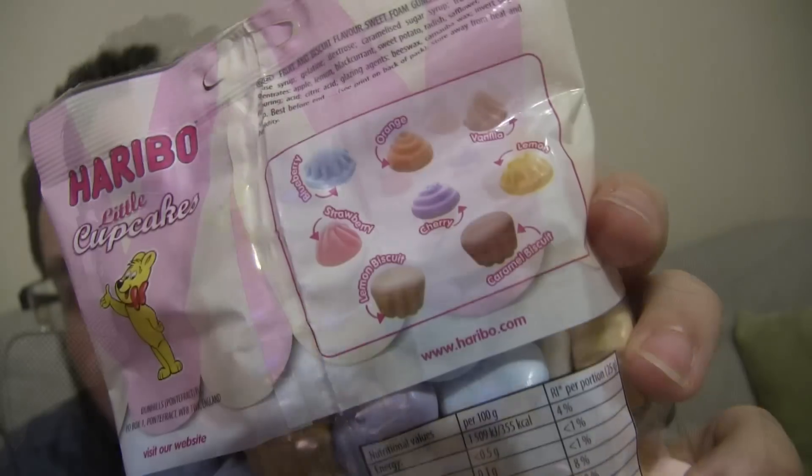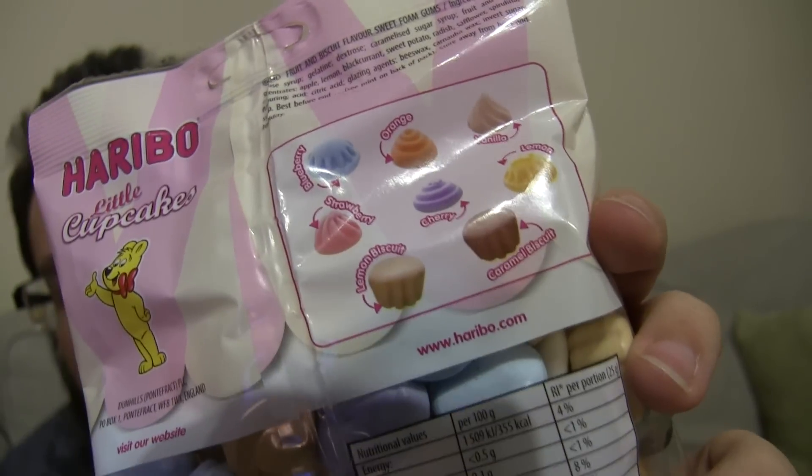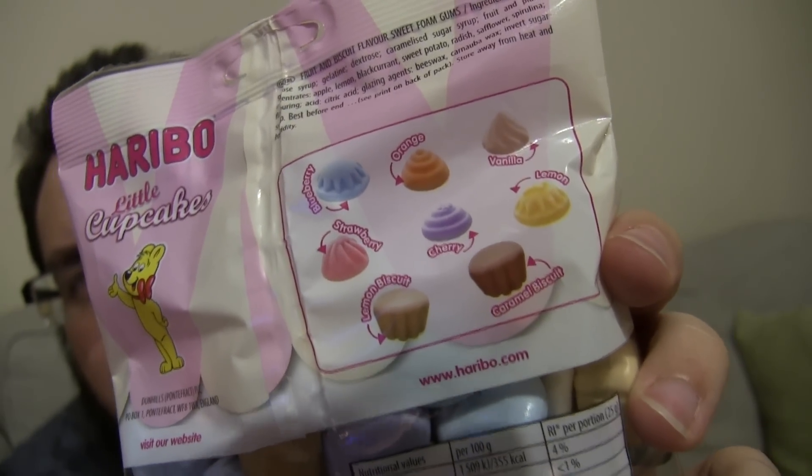Just have a look at these flavours. As you can see we've got lots of different cool ones here. There's some really interesting ones like lemon biscuit, blueberry, orange, vanilla, caramel biscuit. Bloody mental.